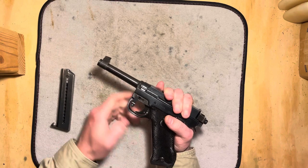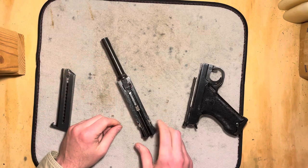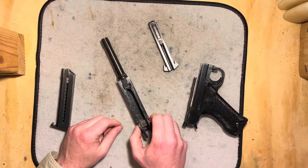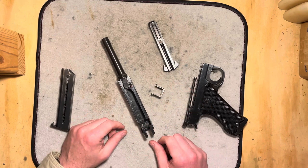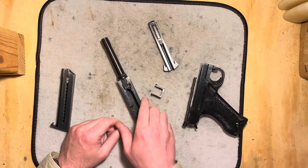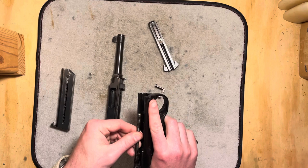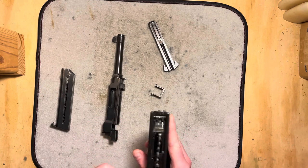Pull the breakdown lever down. Slide comes off. Pull the bolt out. Pull the locking block out and that's it — pretty simple. The recoil spring is retained; it doesn't come off. You don't want to take it off, don't mess with it.